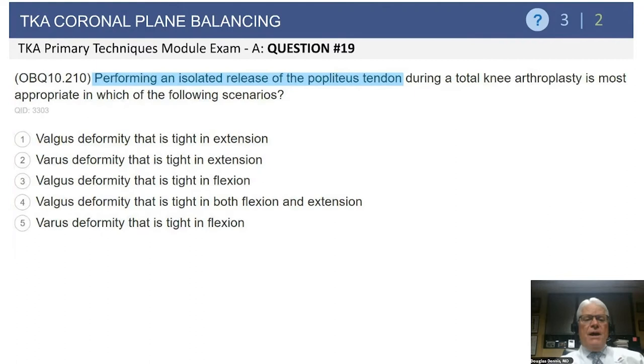Let's move on to our next question. We're going to start talking about coronal plane balancing. If you're performing an isolated release of the popliteal tendon during a total arthroplasty, it is most appropriate in which of the following scenarios?